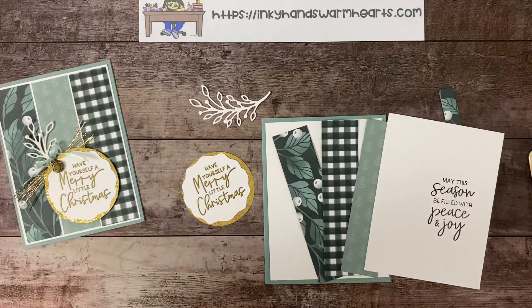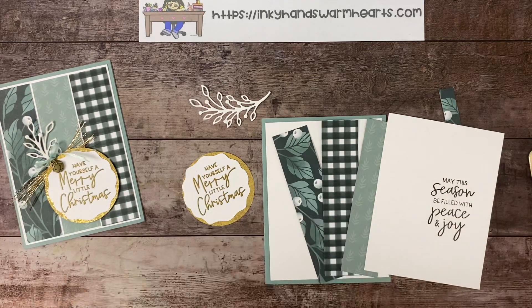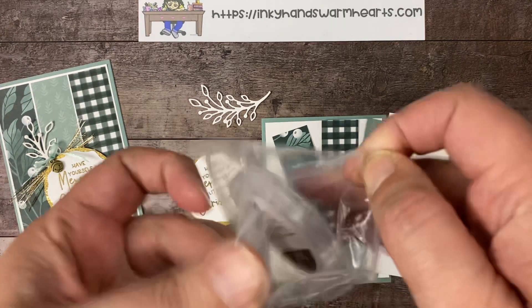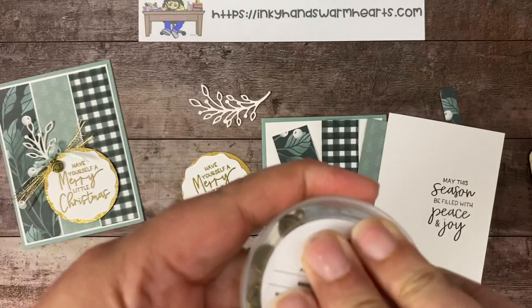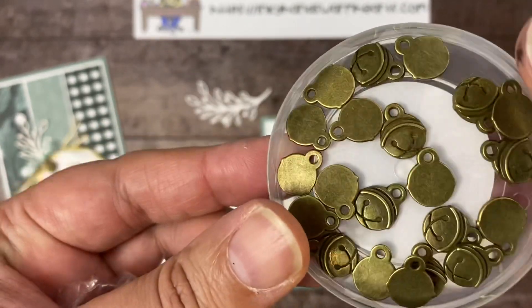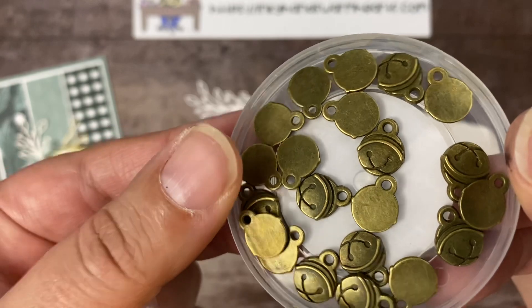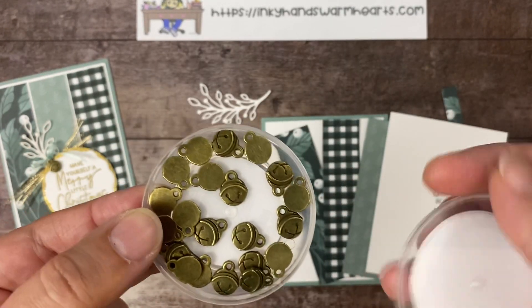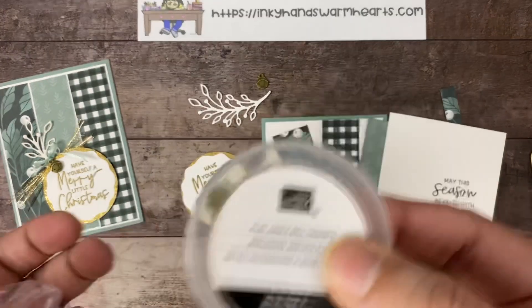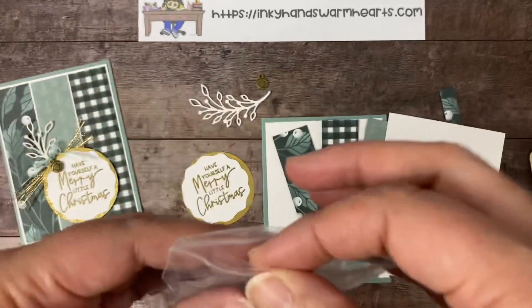We're going to be using the soft succulent open weave ribbon. And we're also going to be using these beautiful jingle bells — and they're flat. That's what's so cool. When you mail this, there are flat jingle bell trinkets. If you don't have these yet, why? Look how cool those are — they're sparkly and just the coolest. They're nice heavy weight and you get quite a few of them in the package. There are 20 of them in this package. So do not forget about those.